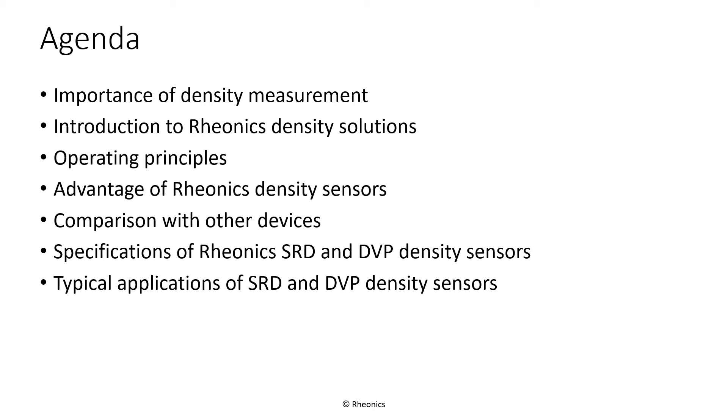First, we will show some examples of applications of the SRD. Next, we will show some of the applications of the DVP in the oil and gas industries.